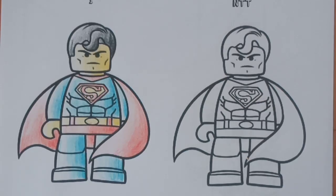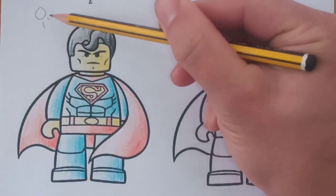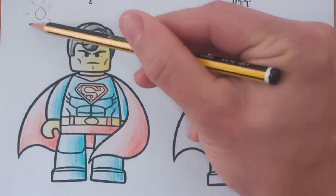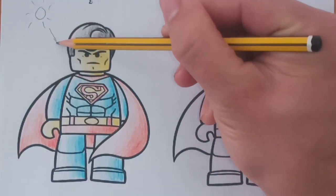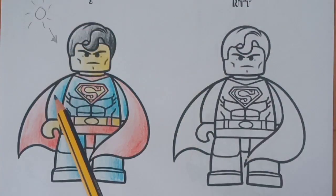We're going to apply the basic principle that the light source will be coming from the top left corner, as we did on the engager. As the light shines down on the character, any surface which is close to the top edge will be the lightest at the top.